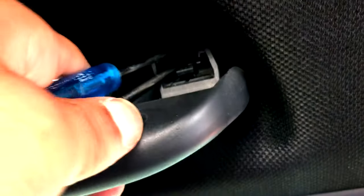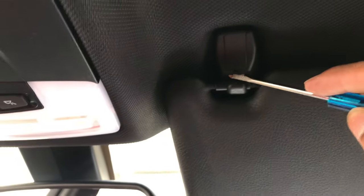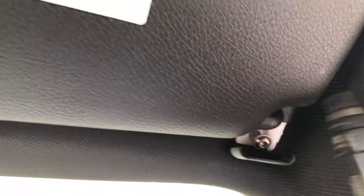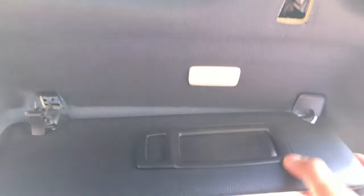Once you squeeze them they should just come right up. For the next step, there's a little tab right here — just pry it out and this comes up. You'll need a T20 down here, and another T20 for the second screw. Once you remove both screws this should just come out.